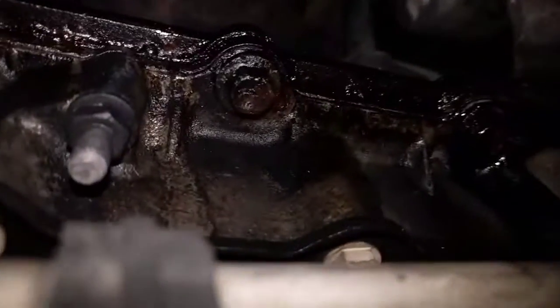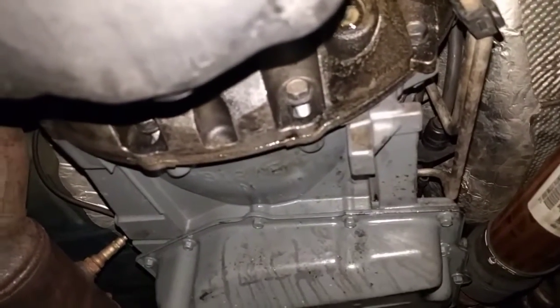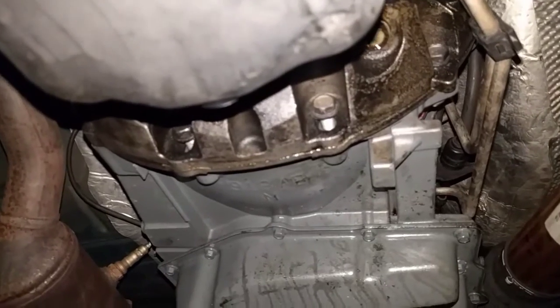See that up there — right there, all that around that seal. I'm going to clean it up, pressure wash it underneath here, get some engine degreaser and clean it off, and see what I got. Hopefully I can get a better idea of where it might be leaking from.